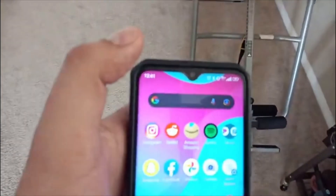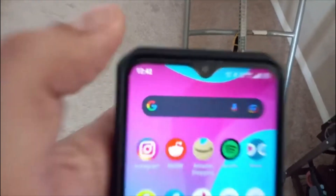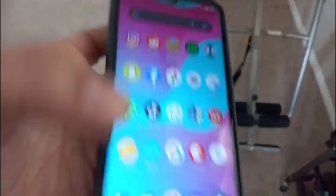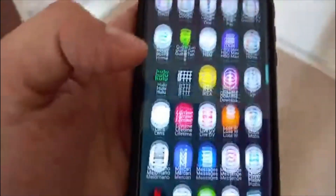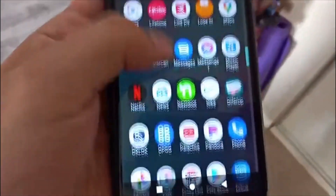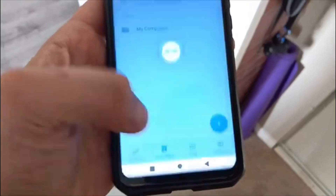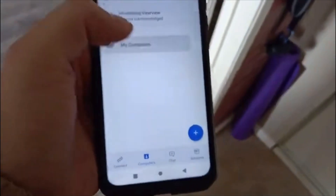I'm going to bring up my phone and show you guys that I am on cellular network — you can see it right there, it says 4G, no Wi-Fi. We're going to go over here, log into TeamViewer, and go to Computers.